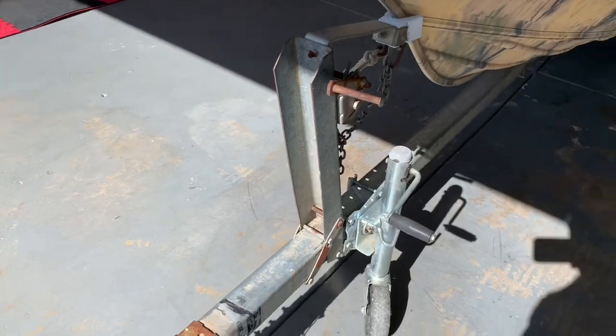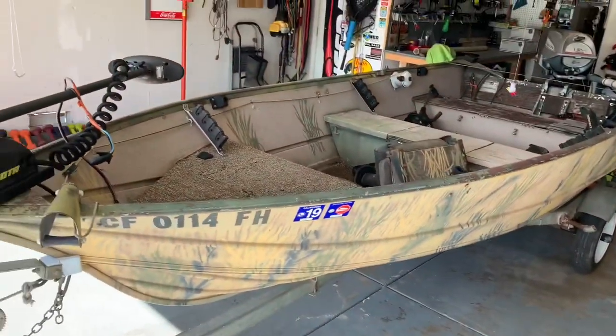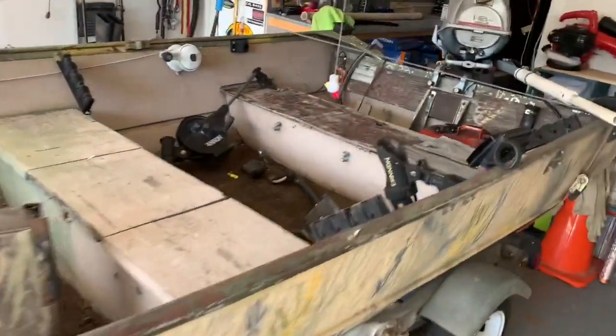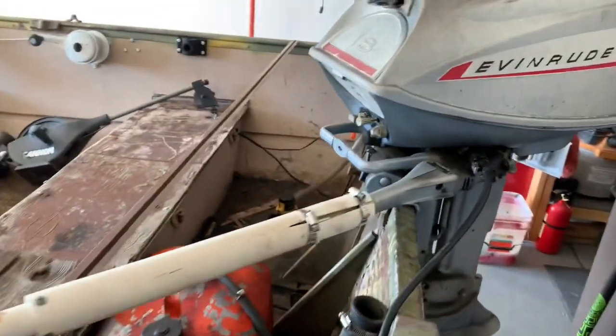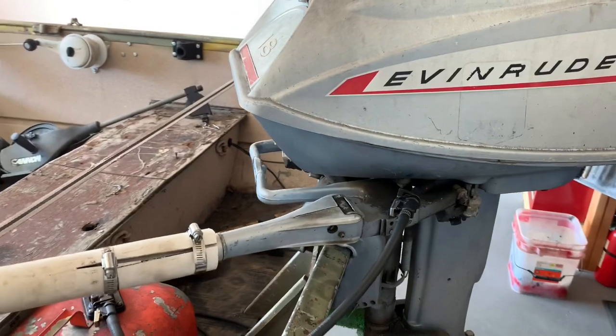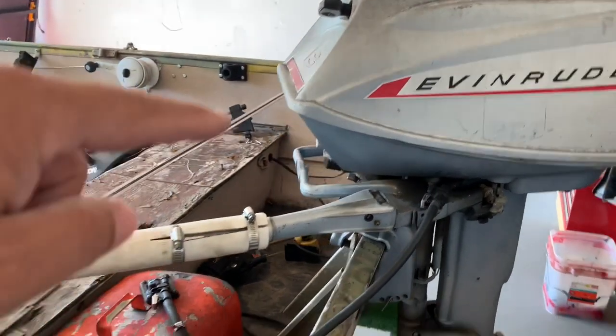We're off on a different adventure — this is going to be a multi-part series. We just picked up this little beauty, just brought it home a couple of minutes ago. It's an 18 horse Evinrude, runs, needs a little bit of an idle adjustment. KJC, if you're out there, we'll be calling you on this — it needs a little bit of a tune-up.